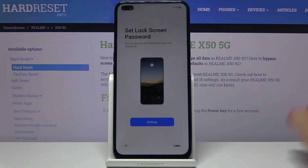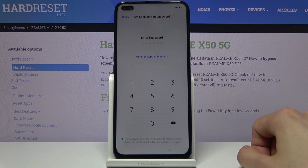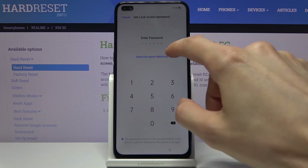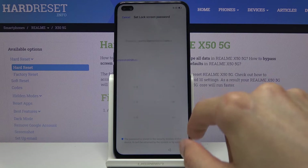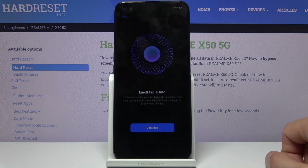On the next page we have the ability to set a screen lock. I'm going to set one as an example. By default it sets it to a 6-digit PIN, which you can completely change by tapping other encryption methods. You'll have a choice between pattern, 4-digit password, 4 to 16-digit password, and alphabetical password. Choose whichever one you like. I'm going to go with the pattern, insert it, and then repeat the same thing again.